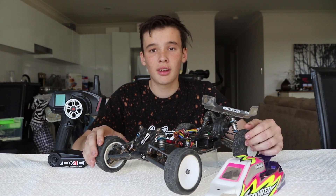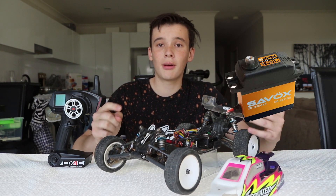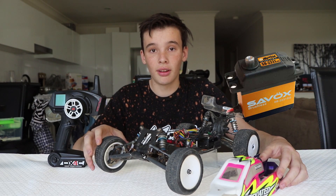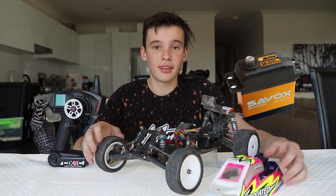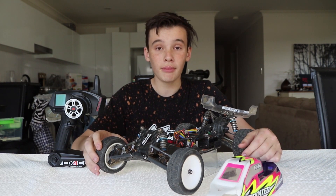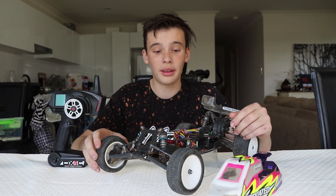The servo I'm running is a Savox servo, which you can pick up for around $70 — though you can get servos for as little as $20. Mine is $70 because I race, and you need a higher torque, higher power servo for a race car. You can get servos up to $150, but it's about finding affordable parts that do the same job. I think the Savox is a good price range that also provides good quality.